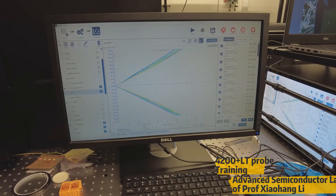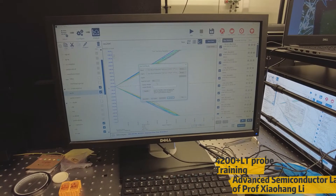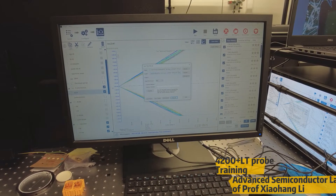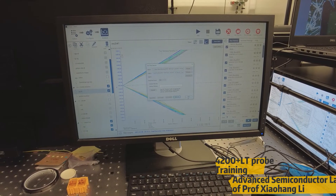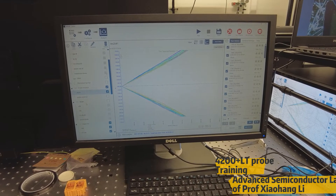Let me show you how to save the data. We click save, and this system can save in two different formats: one is an Excel sheet, the other is a graph. You choose the location wherever you need and click save all, and it will save to the specified destination. After saving, we click exit. This is how we use the resistance measurement parameters.